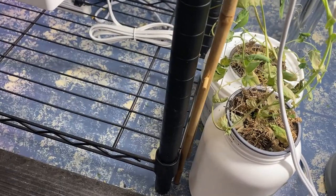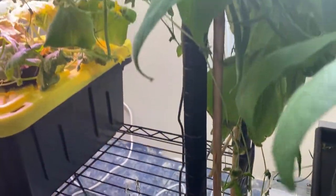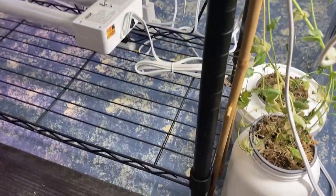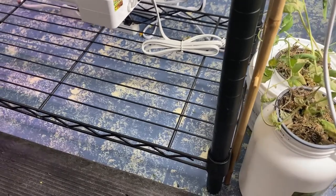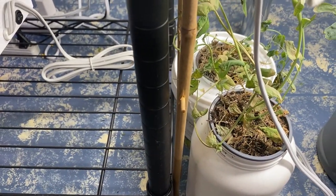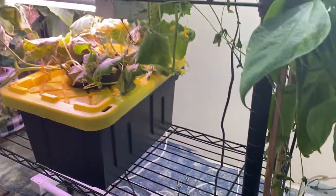Down here was some peas that I planted. They took off and they grew all the way up my rack here, but they never did bloom or produce. I kind of neglected them — I didn't really do much other than refresh the water a few times, but they're pretty much dead. So I'm going to remove them and clean out the containers.